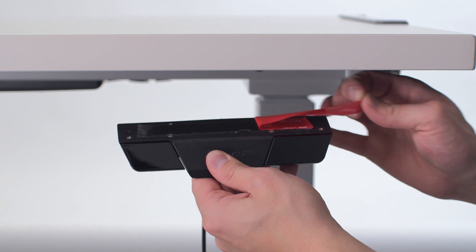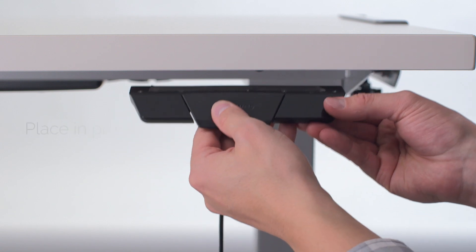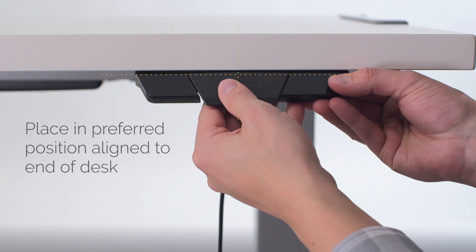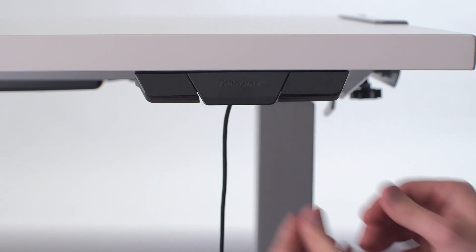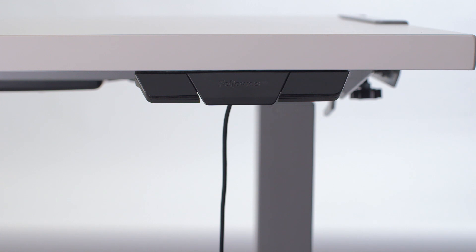Attach the control panel by peeling off the adhesive backing and place in your preferred position. Press and hold for a few seconds to ensure that it's secure. You may also attach this with included screws.